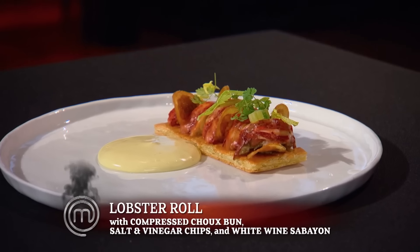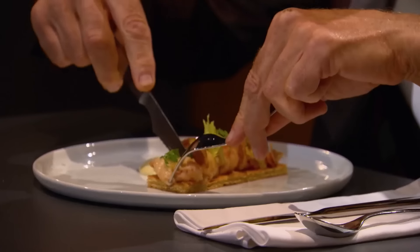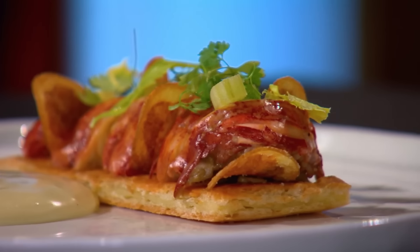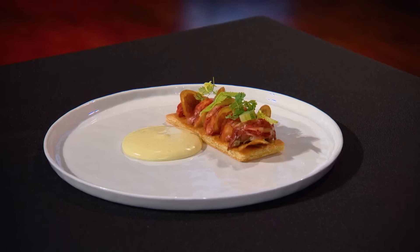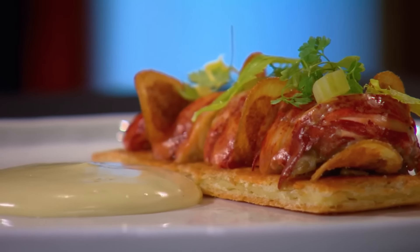The first entree up for tasting is Andy's — a lobster roll on a compressed choux bun with salt and vinegar chips and a white wine sabayon. I love the presentation. He has basically taken apart the lobster roll and put it back together again in a beautiful way. I've never seen a lobster roll quite like this. The sabayon is beautiful — very light, very ethereal. The lobster is cooked to perfection. Unfortunately, I feel like he cheapened the dish by putting a plain choux pastry underneath it. It feels more like an appetizer than a main course. Had he put cheese or lemon zest in the choux, it would have tipped it over the edge. But the lobster is beautifully cooked and the sabayon — that balance of acidity and creaminess — is a nicely seasoned absolute delight.